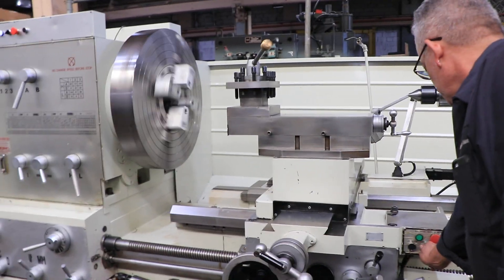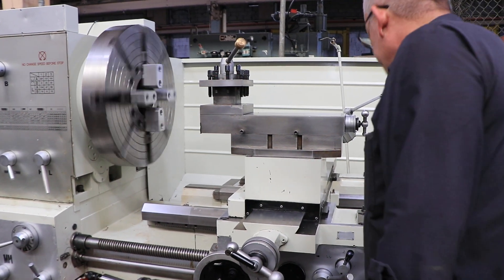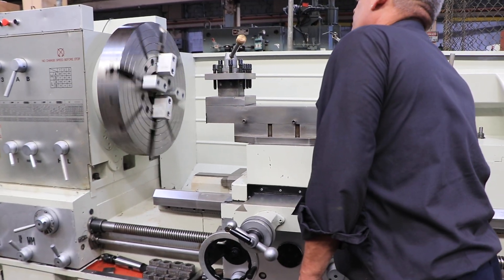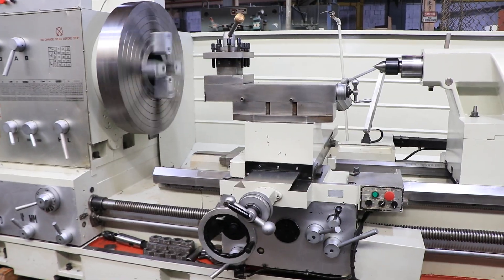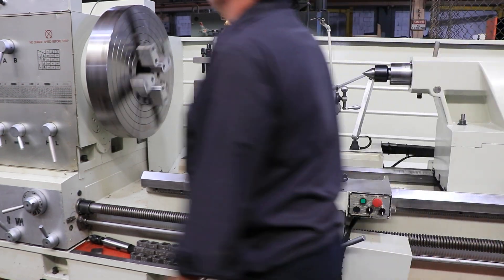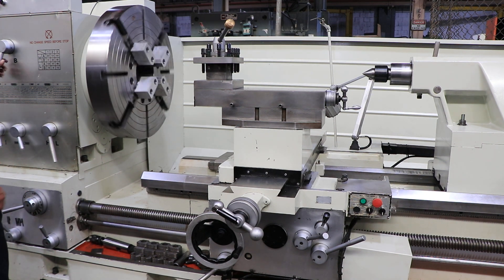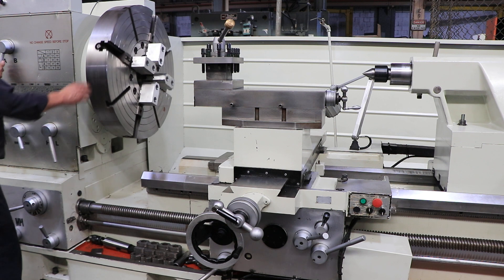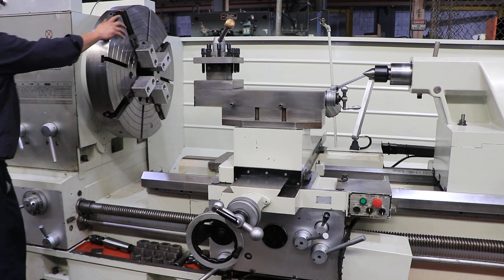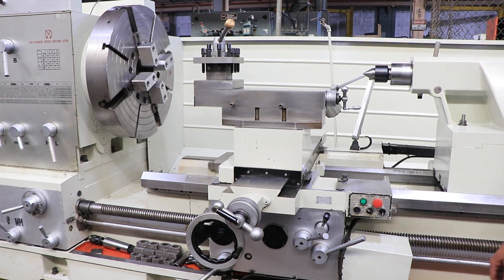The machine also has a removable gap with 61 inches in the gap. We'll run it through forward and reverse now — demonstrating forward and reverse operation.